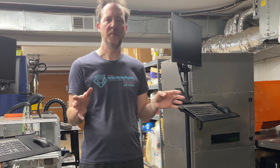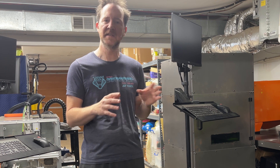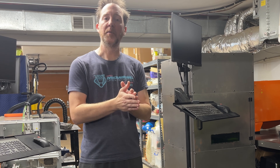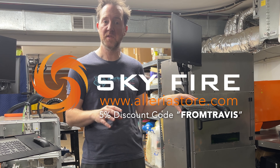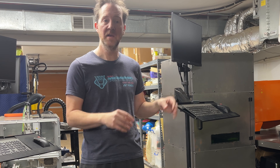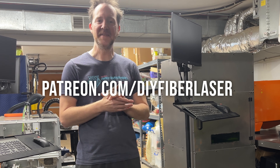I think that will pretty much wrap up this video series for now while I do some more test printing and figure out how I want to proceed with future upgrades. Please leave me your feedback in the comments and let me know how you think I should proceed. I want to give a huge thank you to Skyfire for sponsoring all the laser components, a huge thank you to PCBWay for sponsoring all the machined aluminum parts for the build chamber, and thank you to all my Patreon supporters for making all this possible. Thank you guys!